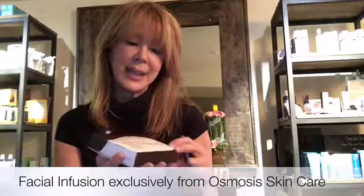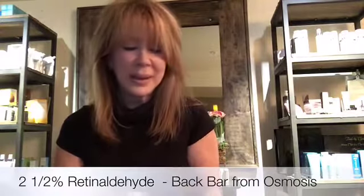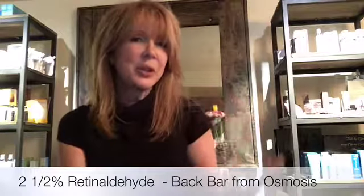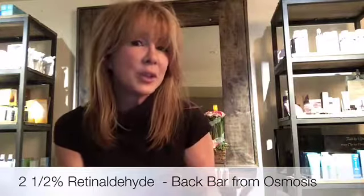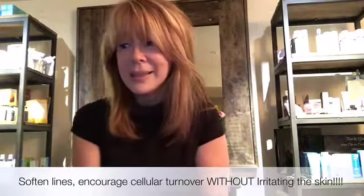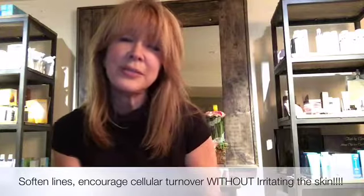It's one of Osmosis' signature products, and it's got two and a half percent retinaldehyde. Remember what we talked about retinaldehyde — what's that going to do for her? It's going to encourage cellular turnover and DNA repair. It's going to soften those wrinkles, so it is our form of retin-A. This is the highest percentage, and it's only available through estheticians for their back bar.